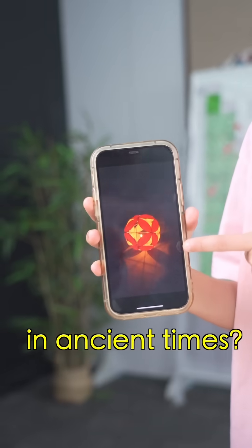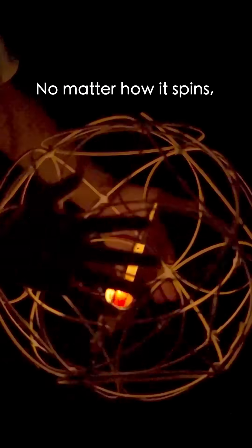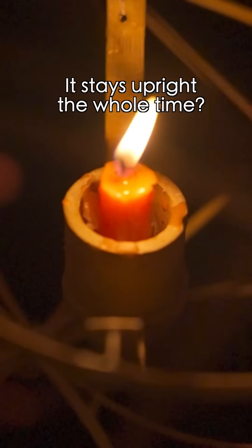Hey! They had such amazing black tech in ancient times! This is the Rolling Man — you've been doing back 800 years. No matter how it's been, the candle always stays upright the whole time. Oh? It stays upright the whole time? That's interesting.